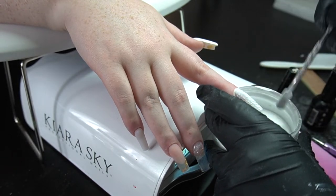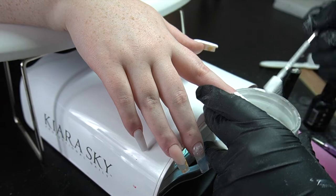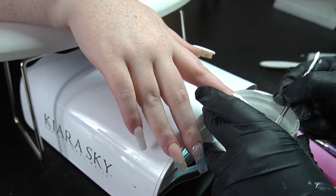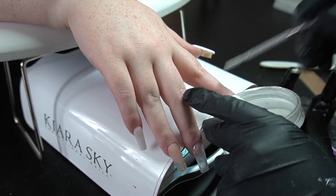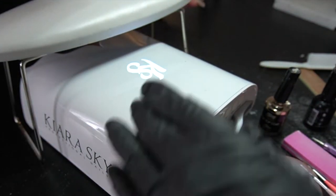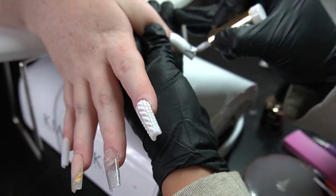Going in with the clear acrylic — I like to keep on scooping the acrylic over and over. I know it seems like a lot but it's so easy to do. You just really want to make sure that gel ends up absorbing as much of that acrylic as it can.